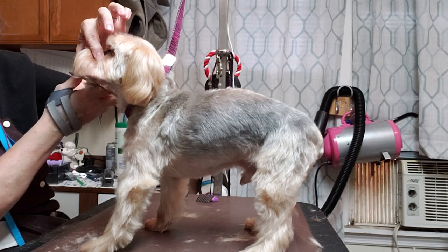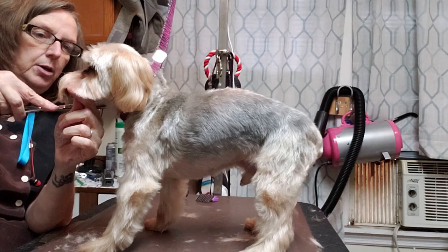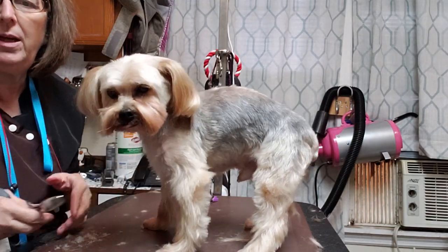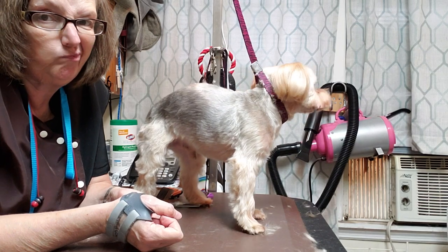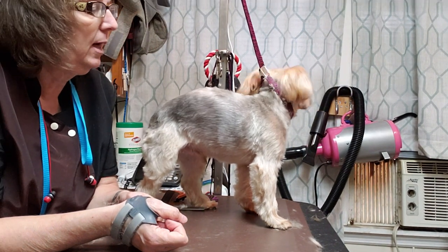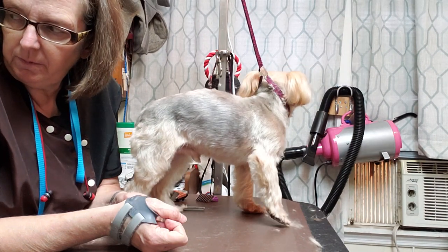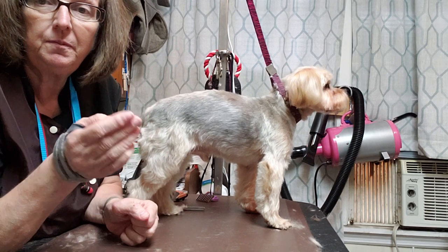So because I know all of y'all know how to do toenails, and I don't know how he behaves for toenails, I'm not going to do them on camera. But anyway — right at 30 minutes, and I was talking and shooting the bull and getting silly. Under 30 minutes.